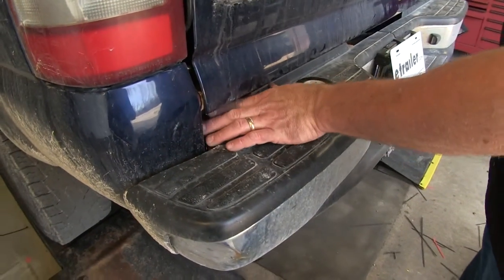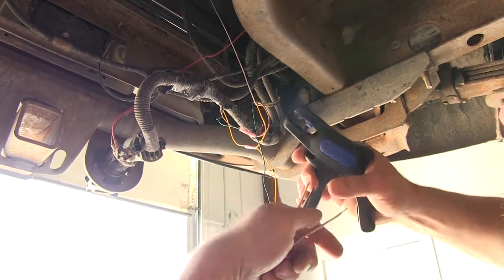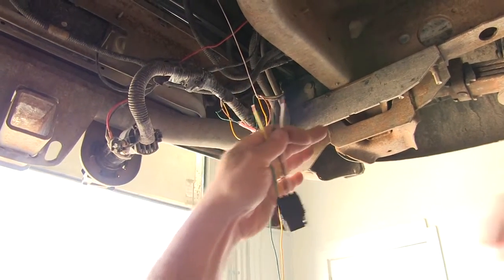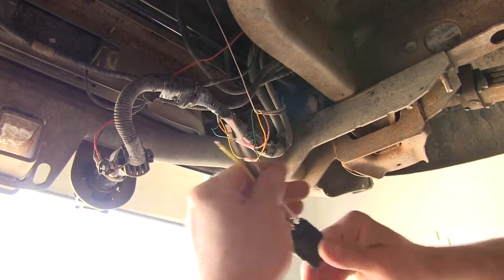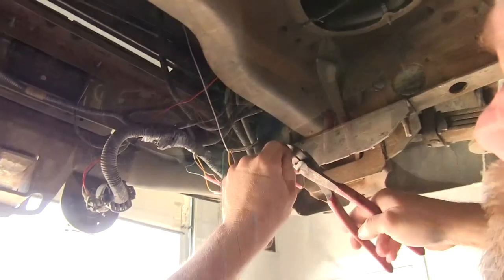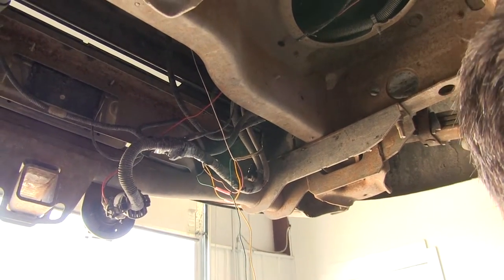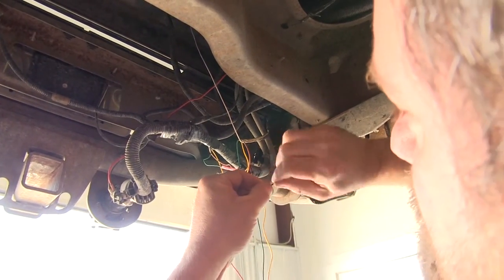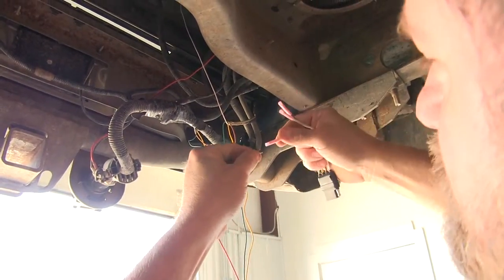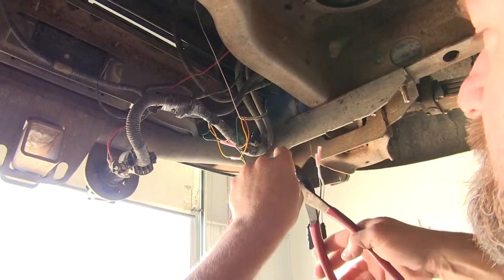We can go to the bottom side of our vehicle and finish our wiring. We're going to strip these back about a quarter of an inch, and we're only using three of them. We did not use the green on the other side, so we won't be using it on this side. We'll install our butt connectors onto our wires. We're going to take our red wire that was stripped back about a half inch and fold this one over, then put that to the yellow that we ran on the other side that was attached to our red wire, and crimp that.